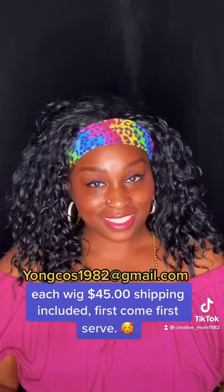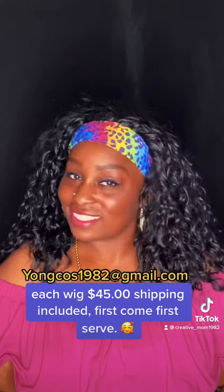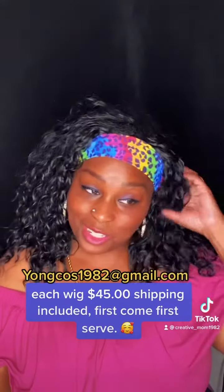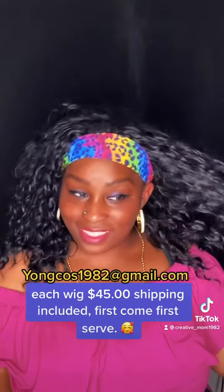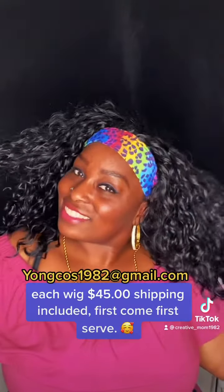Number one in color. Takes less than 60 seconds to style. Can use heat up to 400 degrees Fahrenheit. Three clips — some wear without a headband, some wear with a headband, as shown in the video. Also adjustable band at the nape, and sporty in a ponytail.